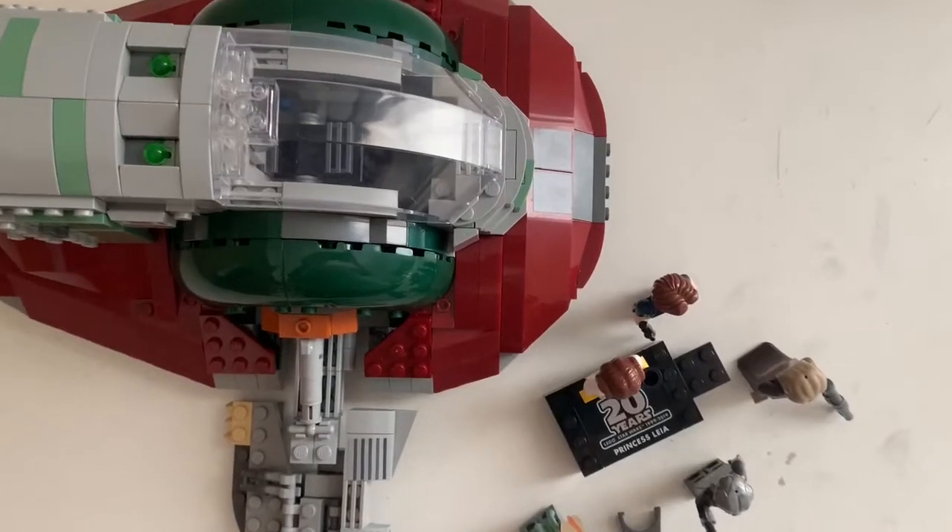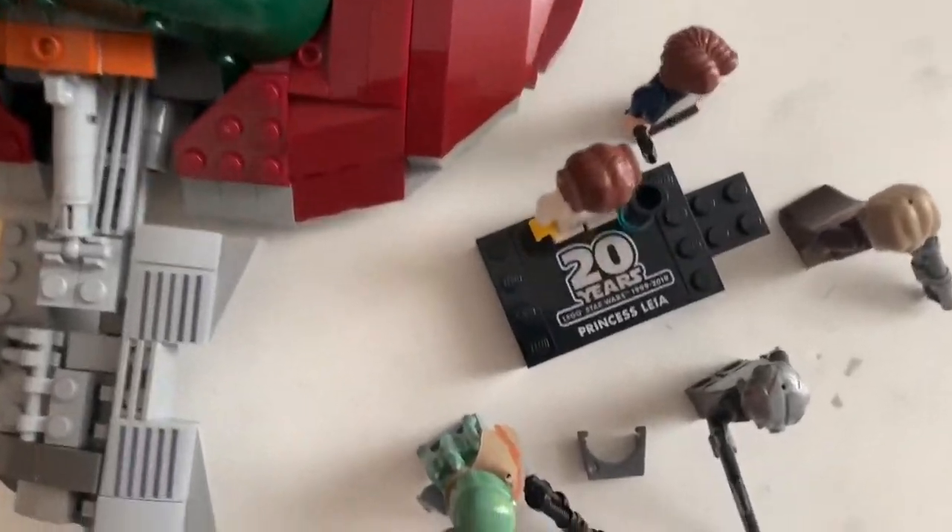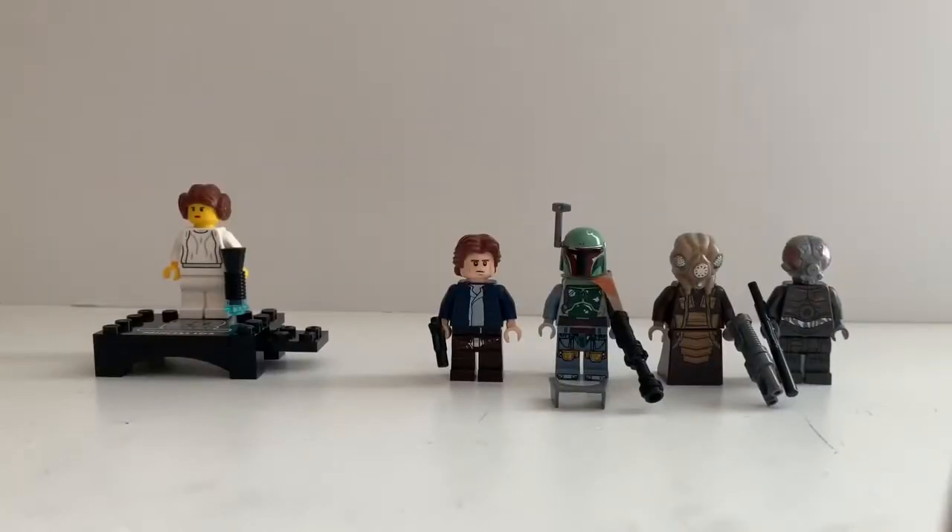We are first going to start with the minifigures. Now, most of these figures are bounty hunters, and we still have some heroes, but this is about Boba Fett, so there's going to be bounty hunters, of course.